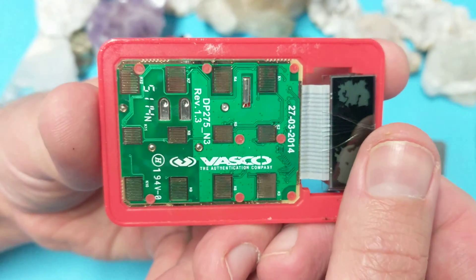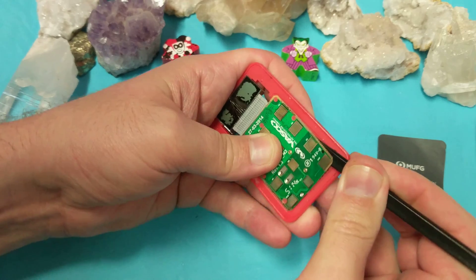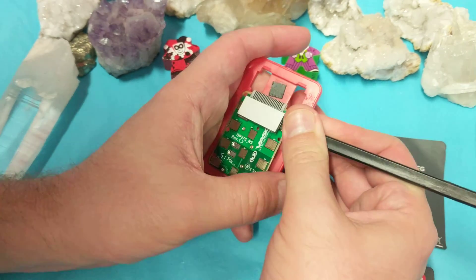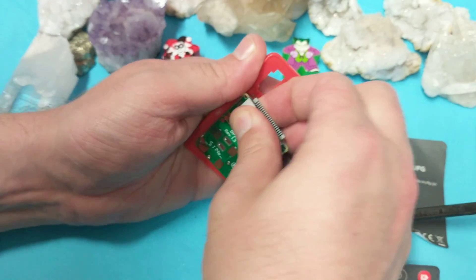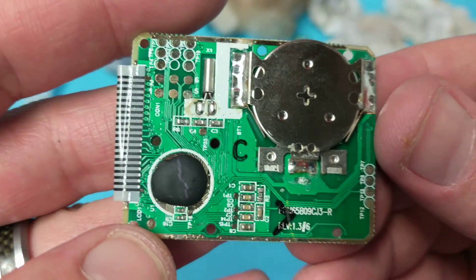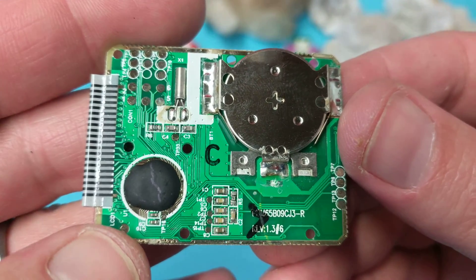Yeah, this thing is super old. I held on to this thing forever, and for the longest time I was like, I'm not making a video on that, just in case — I didn't want to ruin any trade secrets. But this thing is fiercely interesting: how do the numbers come out of this? Is it GSM or is it a random number generator? For the longest time I thought it absolutely had to be GSM.